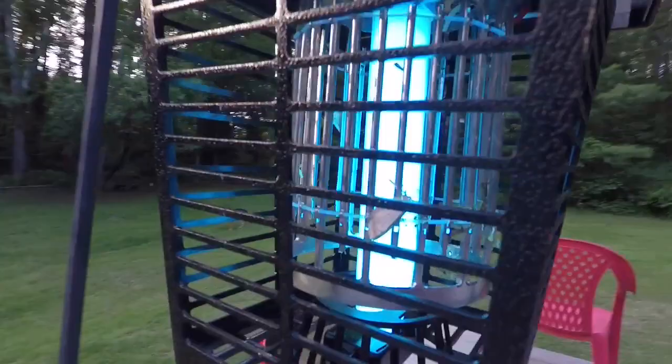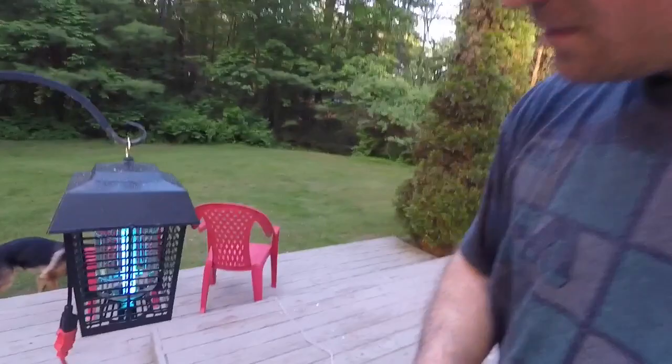So what's the verdict? Gotta tell you guys — this Flowtron bug killer thinks pretty good, I'll tell ya. All night, you know, for example, the first night we had it here, slept with the window open and the bedroom window is kind of near this thing. Basically all you heard all night was just zap, zap, zap. Long term, I'm hoping we can wipe out as many mosquitoes as possible. Highly recommend it. On Amazon I think it was like 29 bucks. Beautiful.